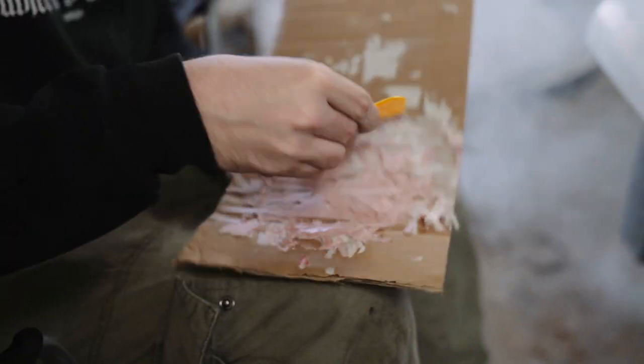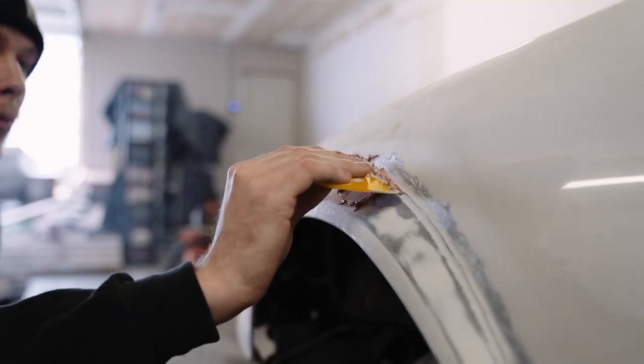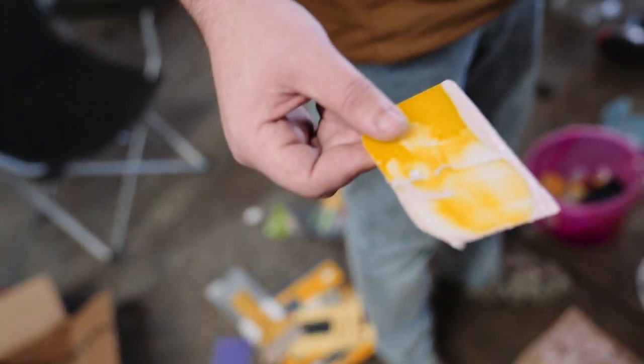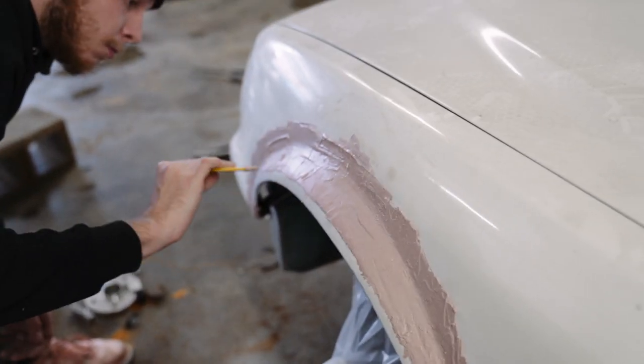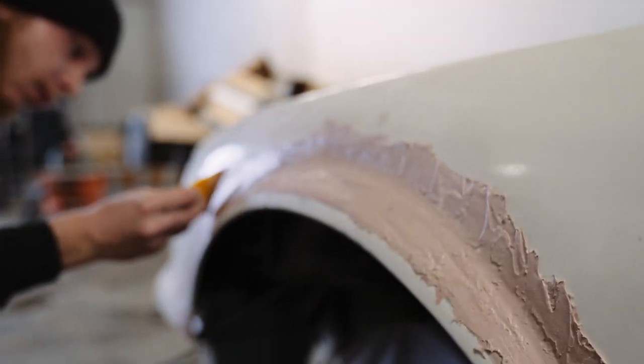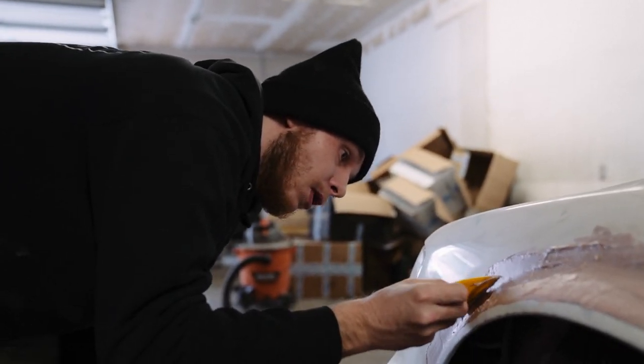So what are we doing today Hunter? Body work — fixing the fender, blending it. All three of us just grabbed these and went to town. As you can see it's finished, it's done, this is how it's gonna look — just gotta spray some paint over the top of it. Show ready baby!